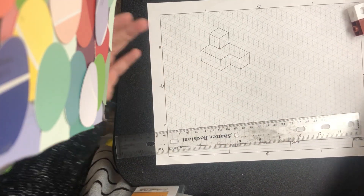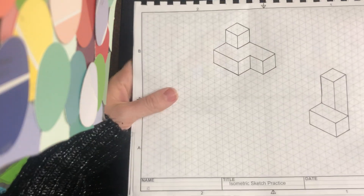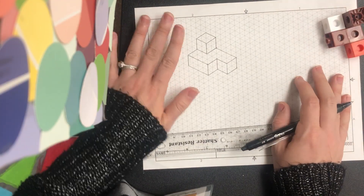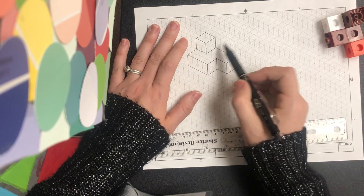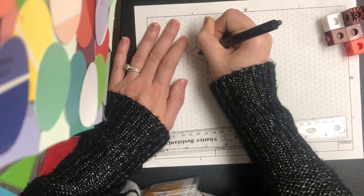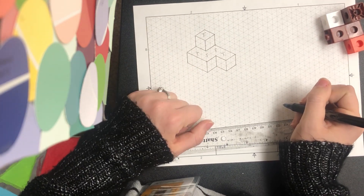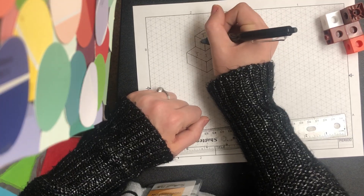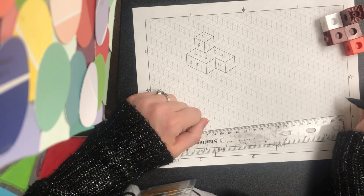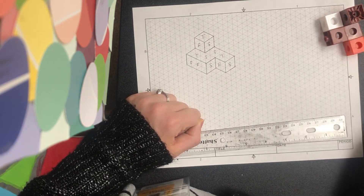And then you have the same isometric sketch shown on slide seven of your interactive workbook. I also want you to notice how you can see three sides: the top view here where I put T's, the front view here where I put F's, and the side view here where I put S's. So we can see three sides of this object equally.